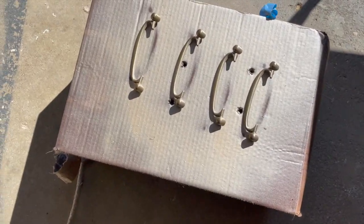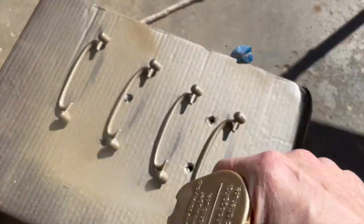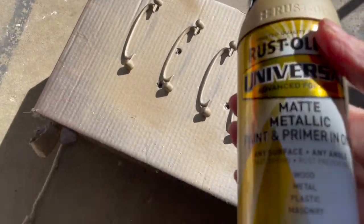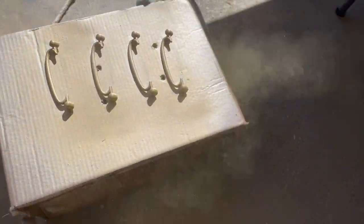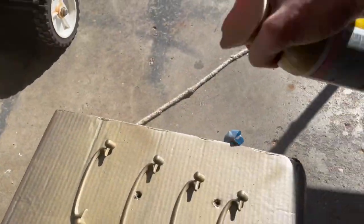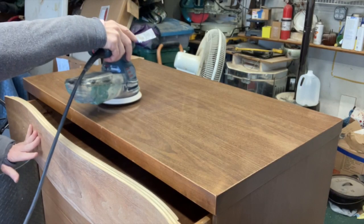Spray painting tip: when spray painting hardware, do the back side first, then place the hardware on a clean surface, flip it over, and spray paint the front. Otherwise you'll end up with a sticky surface sticking to your hardware. I used two spray paints here — first champagne mist, then sunlit brass — which gave me the exact color I was going for.